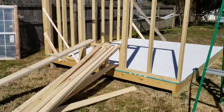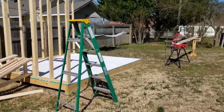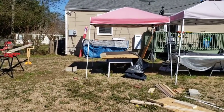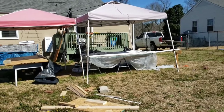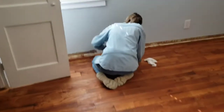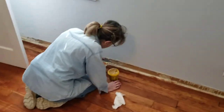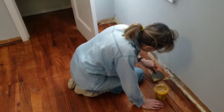It takes us anywhere from 20 to 30 minutes to unload everything off the truck and get everything organized and ready to go — because we're two old people. That person you see with her back turned to us is my fellow backyard carpenter, Jane.